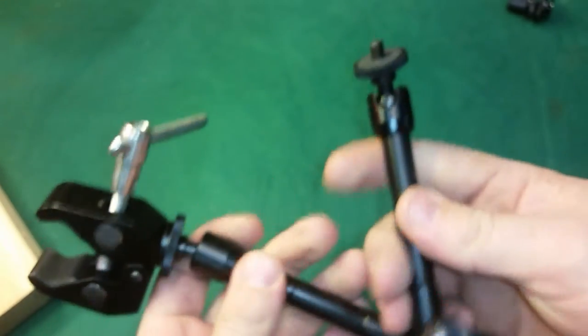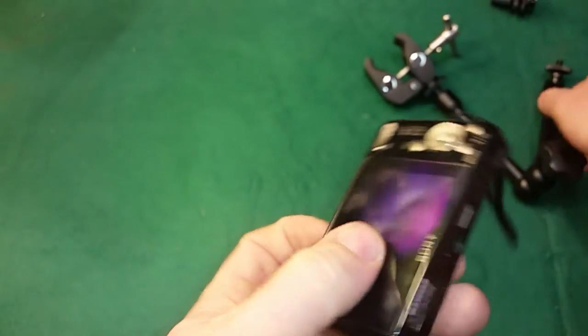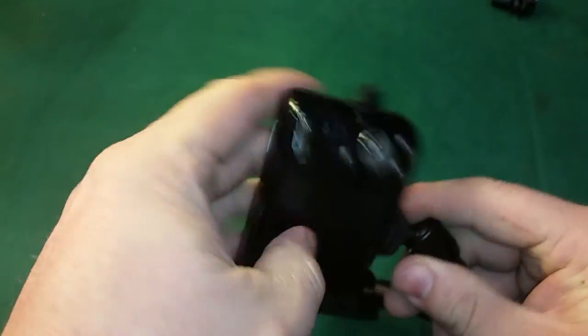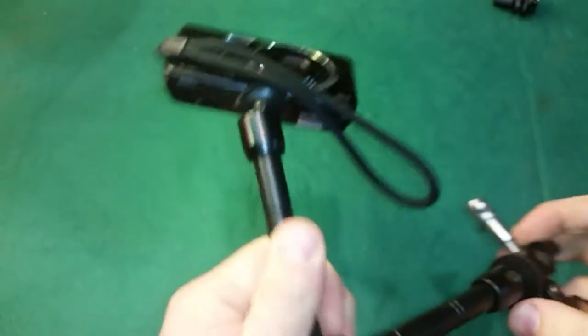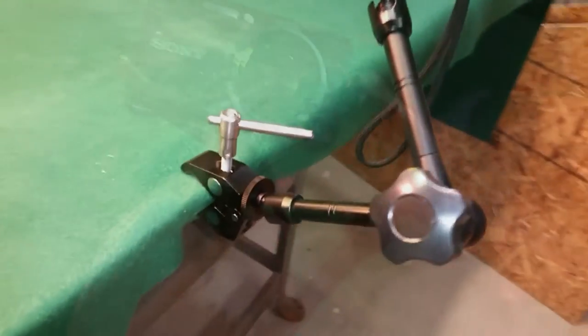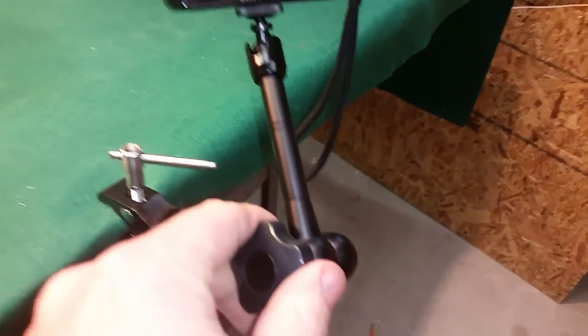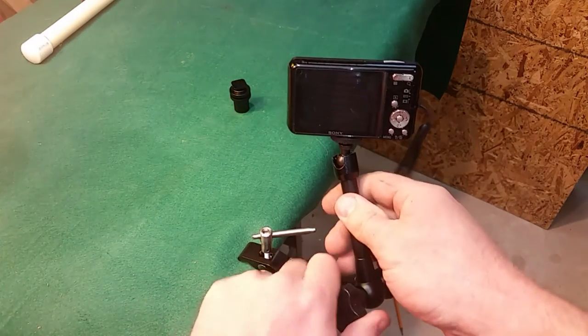I have this little Sony Cybershot 16-megapixel camera that I've had for a couple of years, and I'm going to wind this onto the quarter-20 end. Now I have the camera mounted on here and we're going to start mounting this to a couple of things. You can see I've got it clamped onto my display table, with the articulating arm pointing the camera at my subject — whatever I may be recording at the time. Here's another angle of the magic arm setup.